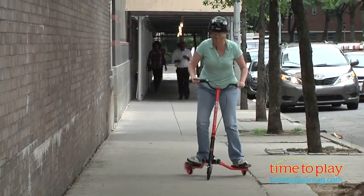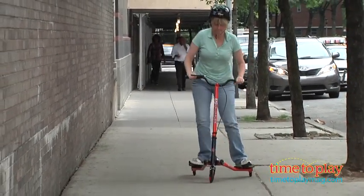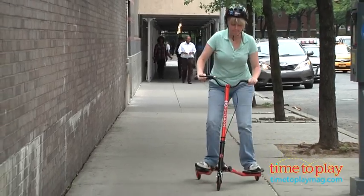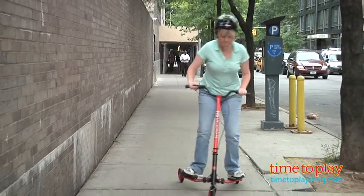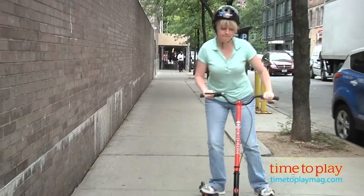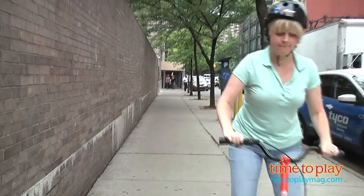This is for ages seven and up with a maximum weight limit of 220 pounds. It took us 15 minutes to assemble with very easy instructions. When riding, always remember to wear a helmet and other safety gear, and adult supervision is required.